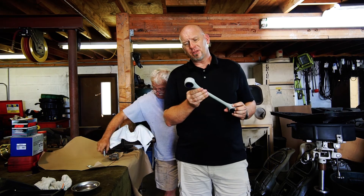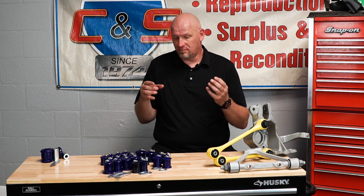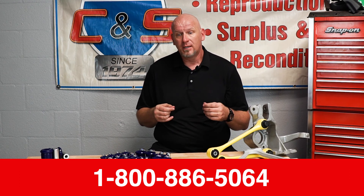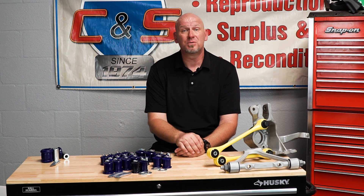That pretty much does it. I just wanted to share with you how resilient, revolutionary, and just downright cool these things really are. If you want to find out more or get a set for your own car, you can find us at corvettepartscenter.com, call me at 800-886-5064, or just Google CNS Corvettes. I also highly recommend you Google Super Pro — all one word — out of Australia, and read about the amazing vehicles their product has been installed in. I look forward to getting your C4 back on the road, going in a straight line, and riding better than the day it was new. Thanks for listening.